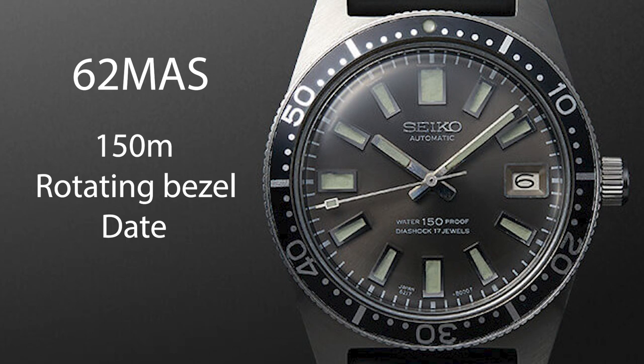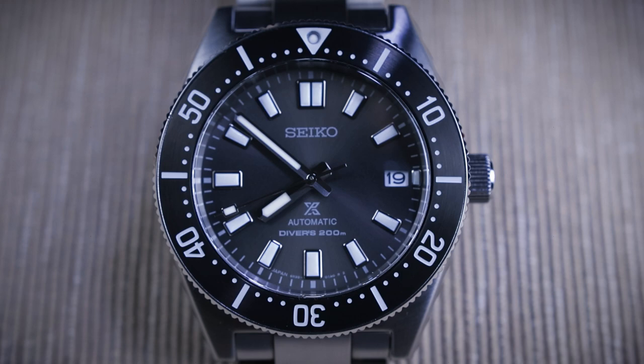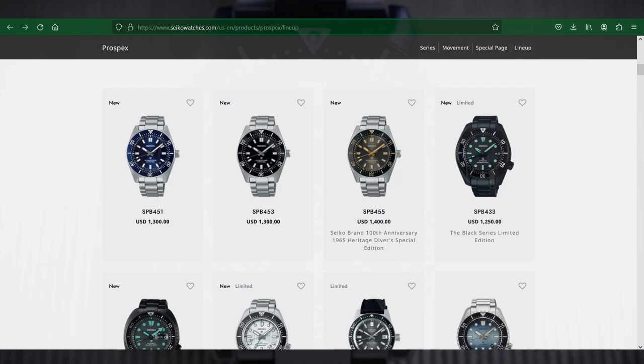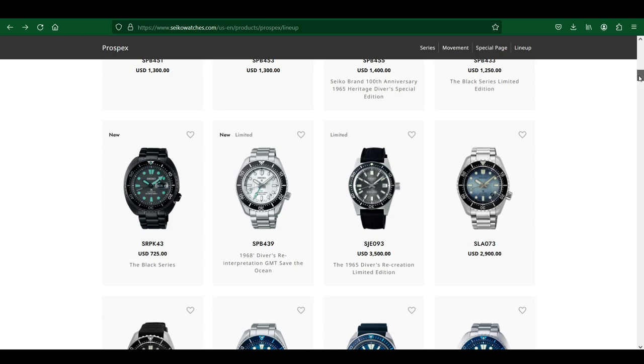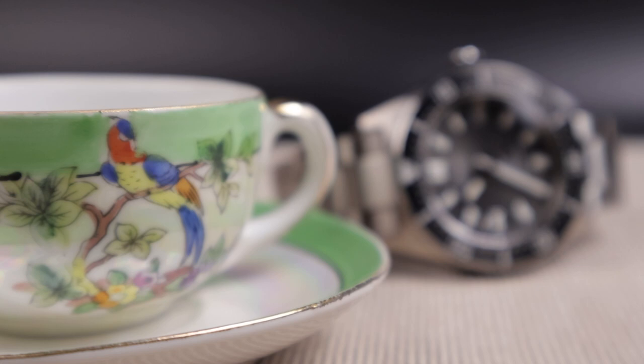The SPB-143 is a bit larger than the original's 37mm case size, and features the contemporary specs, materials, and capabilities that modern divers and watch enthusiasts expect. Seiko has released several different versions of this watch, with various colors and dial patterns, and the SJE-093, which is a very close and much more expensive recreation of the original 62MAS. But today we're focusing on the SPB-143.